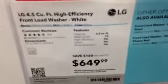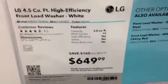Let's start off with the price of the 4.5 cubic feet washing machine. Feel free to pause the video if you want to see the price. And here's the 7.4 cubic feet dryer — again, feel free to pause the video if you want to see the price.